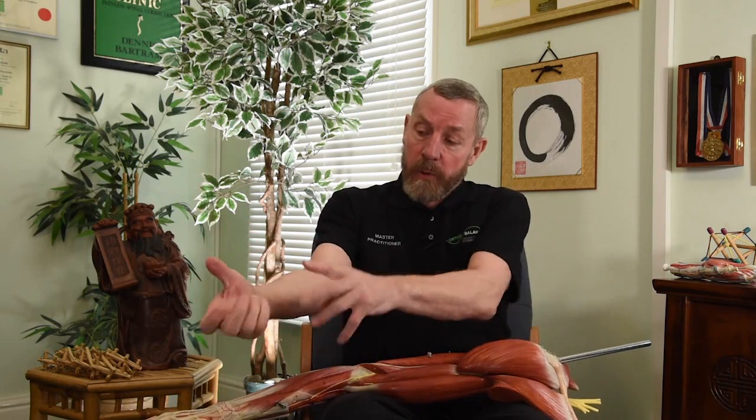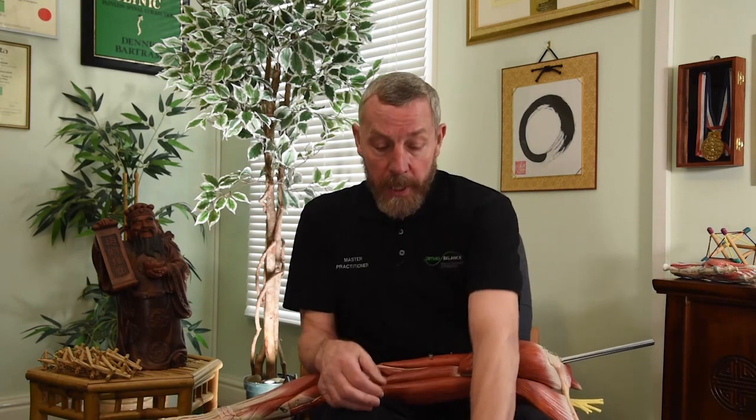A golfer might get golfer's elbow, tenosynovitis, bursitis on the shoulders, classically low back sacroiliac and lumbar problems, and even ankle ligament problems as his foot turns — because he has breaks in the kinematic chain. If, however, you don't have these breaks in the kinematic chain, what you've got is this gear chain of tremendous power and potency that delivers and makes the ball carry much further — a power stroke as opposed to a strength stroke.